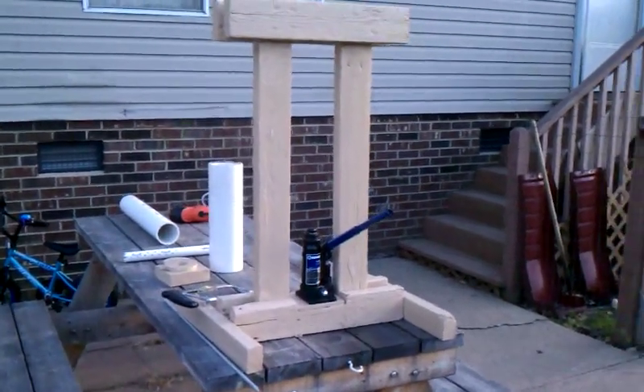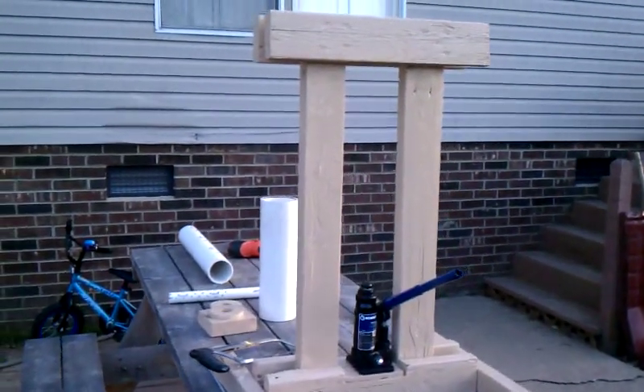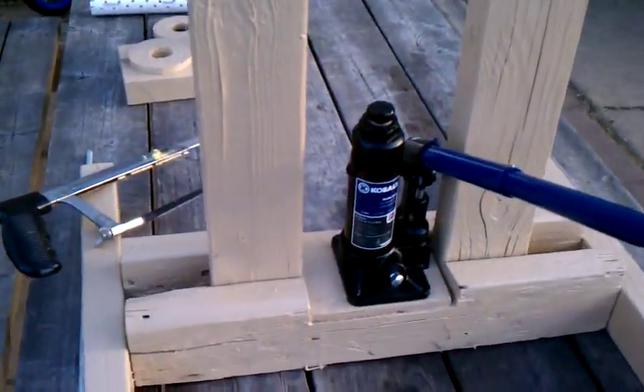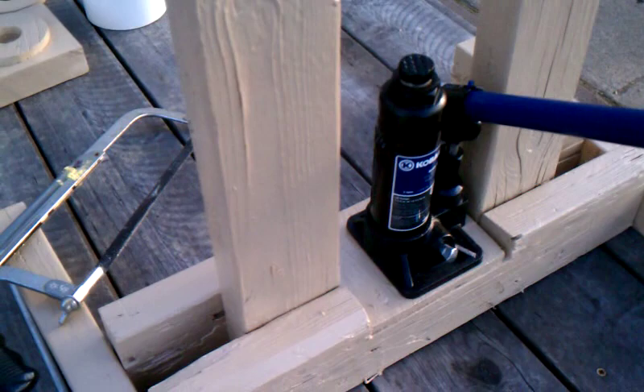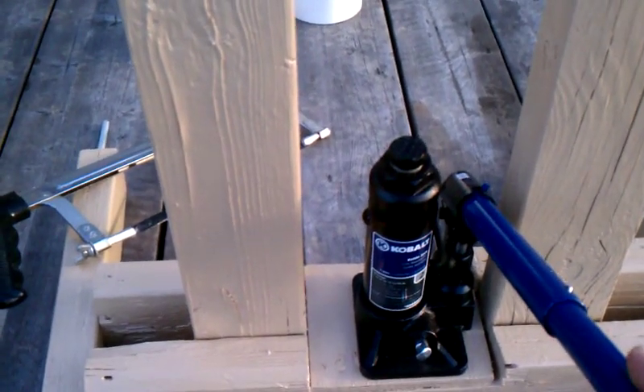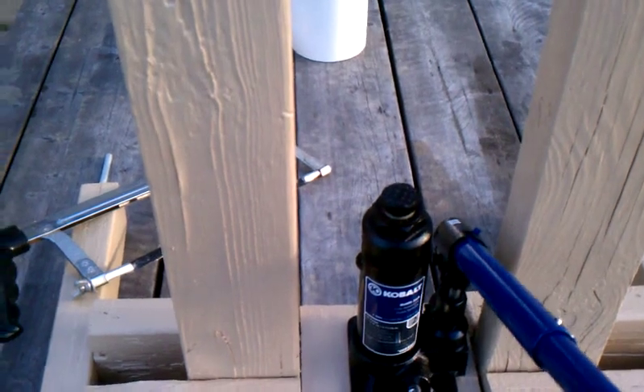Hey guys. This is my attempt at the Peterson Press. Don't laugh too much — I threw this together in an afternoon. It's just a two-ton bottle jack I bought at Lowe's for ten bucks.